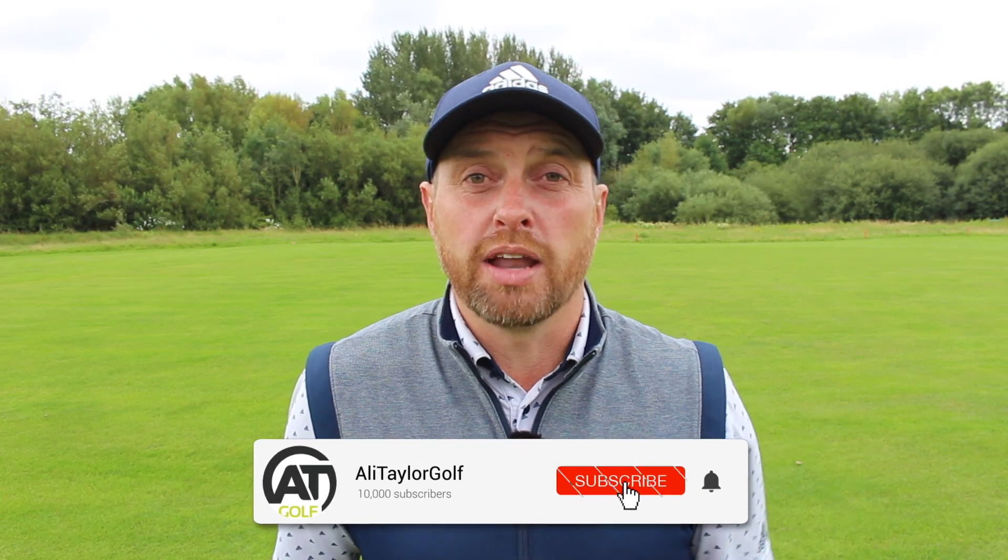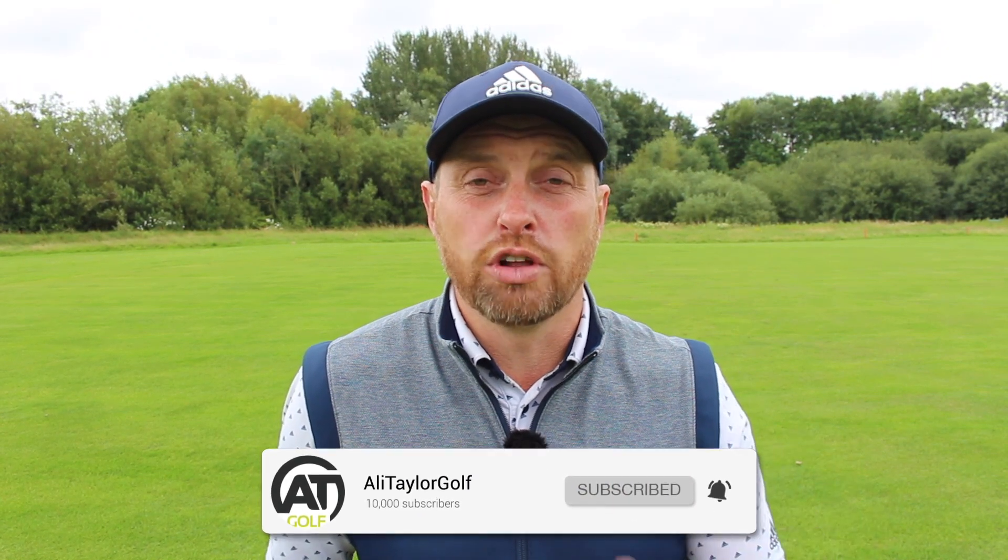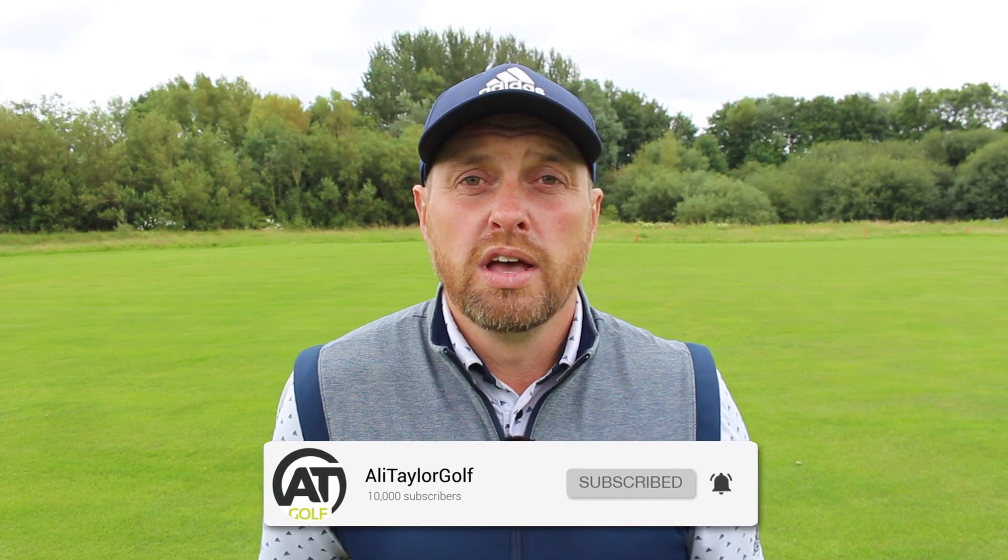Hope you've enjoyed today's content. If you have, like it, share it, and comment below — I'll get back to as many people as I can. If you don't currently subscribe, click the button below and ring the notification bell so you'll find out whenever I drop a new video. Follow me on all my social media platforms under Ali Taylor Golf — hopefully catch up with some of you soon.